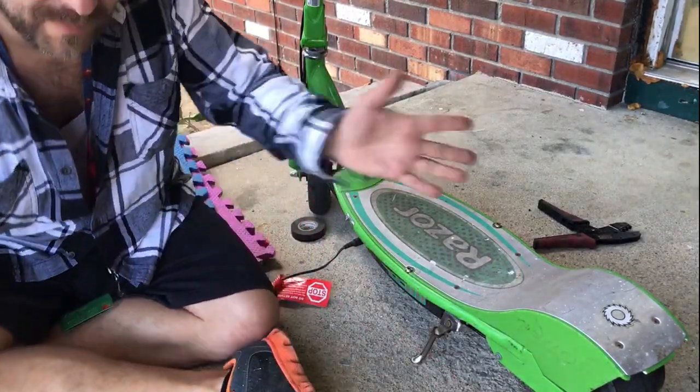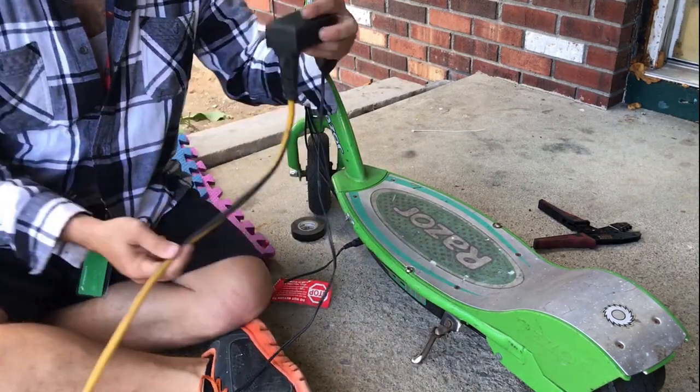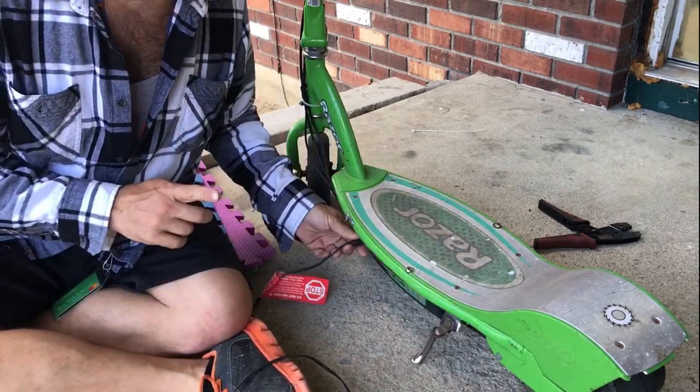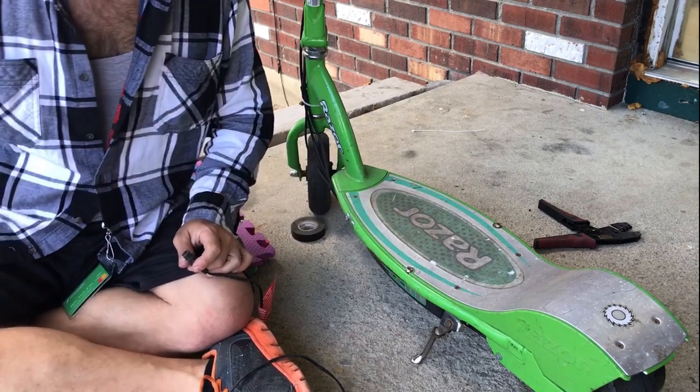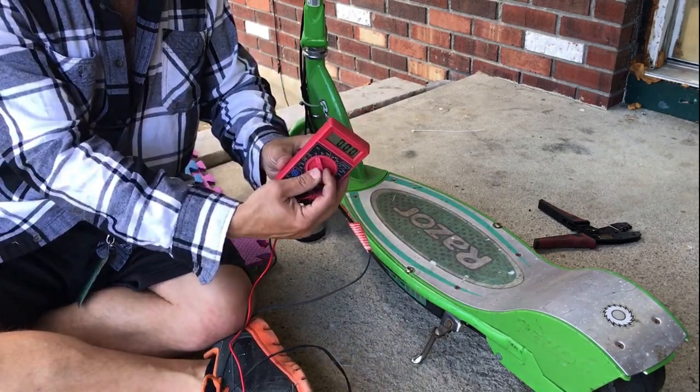The situation is that the charging light is staying green rather than turning red. Nerds on the internet claim it's a defect in the charger but it's actually charging — so we're gonna test that theory right now with a multimeter.